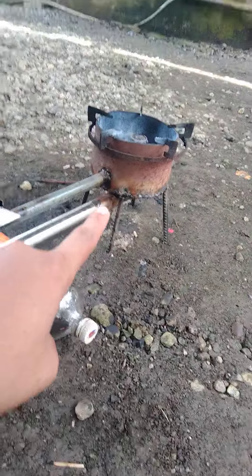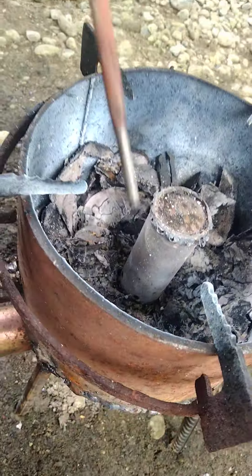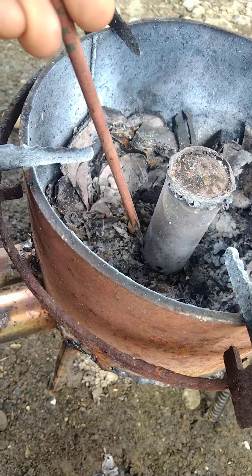Then we have a blower. Air goes to the pipe, tube blows in the small holes here. Small holes.